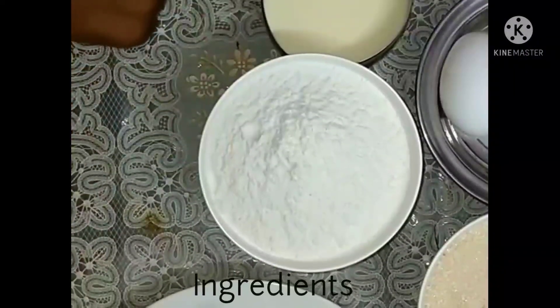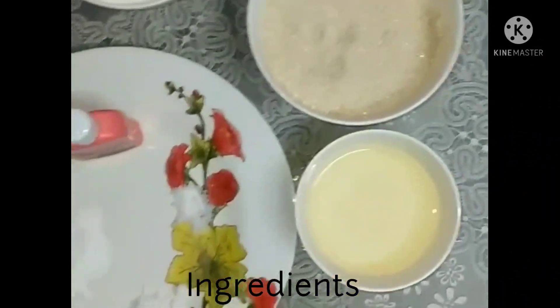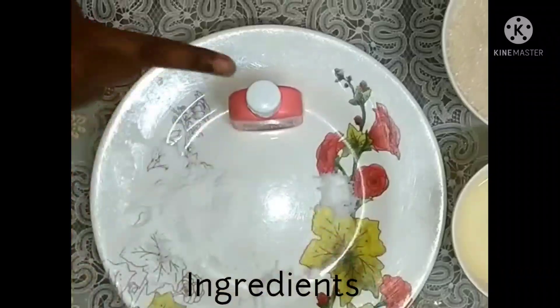We will make a cake with the ingredients: milk, egg, sugar, oil, baking powder, baking soda, salt, and essence.